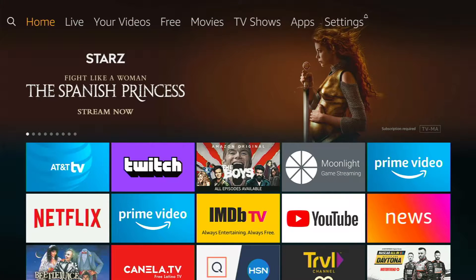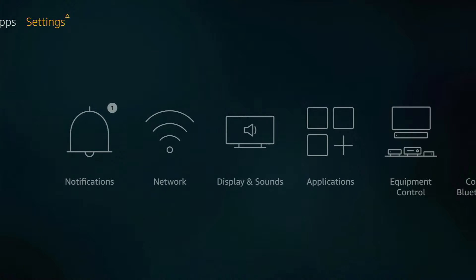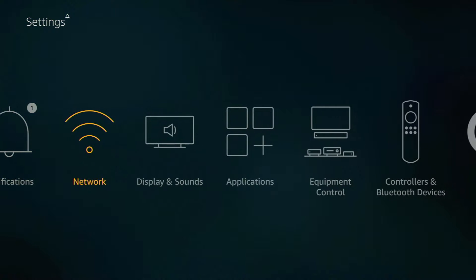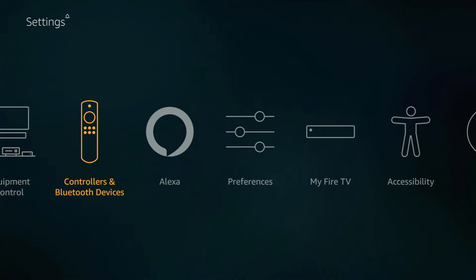Let me show you where to go on the Fire Stick to connect these things up. Once you get onto the Fire Stick, you will see a list of options across the top. If you scroll all the way to the right, the final option is listed as Settings. Once you're on Settings, go down and then to the right and you'll notice there's an image of a controller labeled as Controllers and Bluetooth Devices.